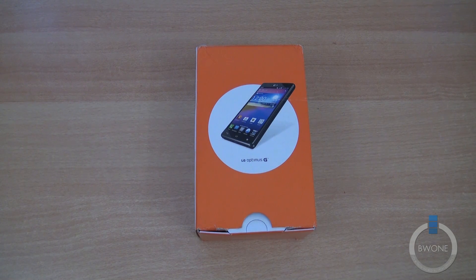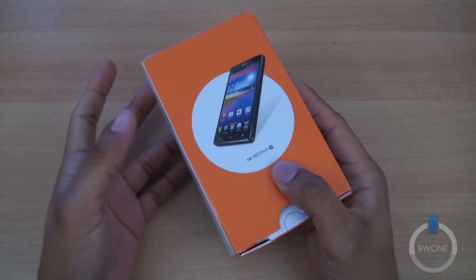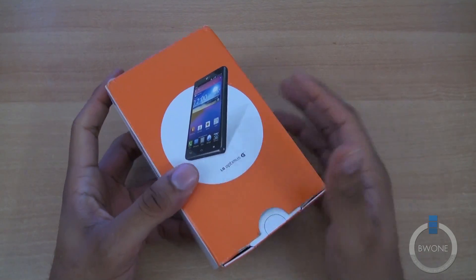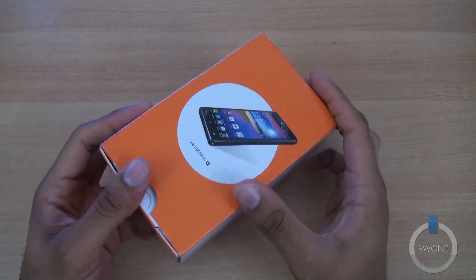Bowman here from BW1.com. We're going to do an unboxing of the AT&T LG Optimus G. The LG Optimus G we actually saw not too long ago — the international version — but now this is the carrier-specific one, specifically for AT&T.